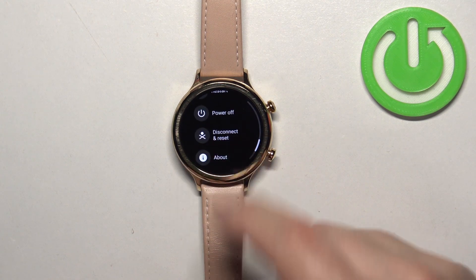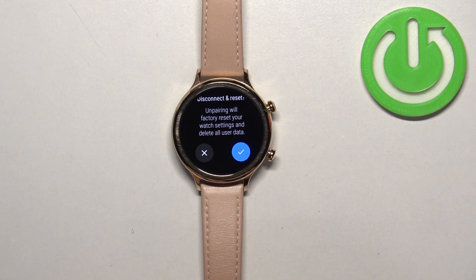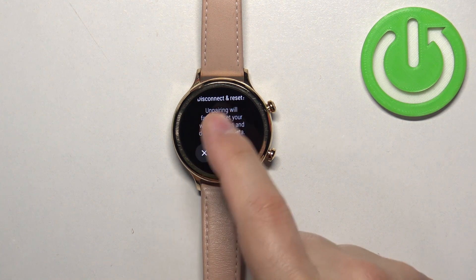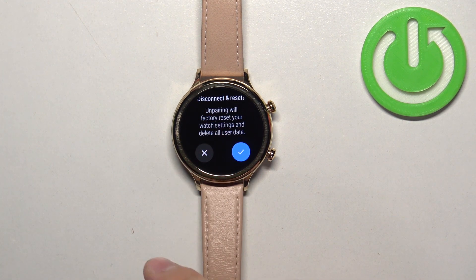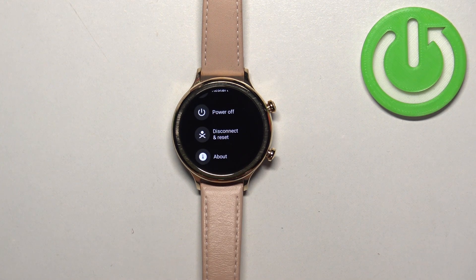Here, find the option called 'Disconnect and Reset,' select it, and then tap on the checkmark to confirm. Be aware that if you factory reset your watch, you will lose all of your settings and user data from the watch. Now let's tap on the checkmark to confirm and wait until the resetting process is complete.